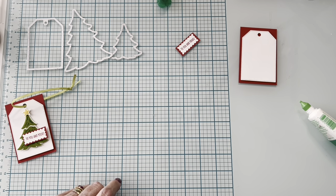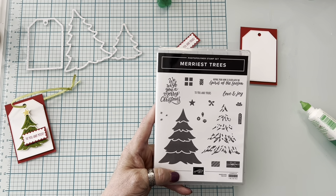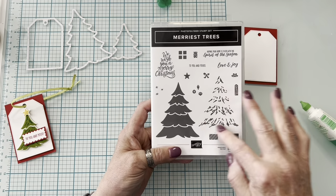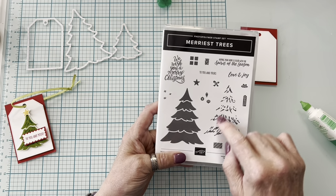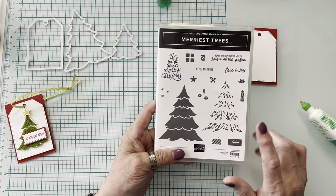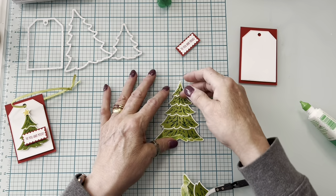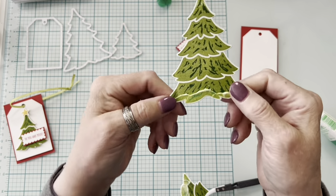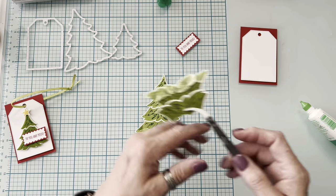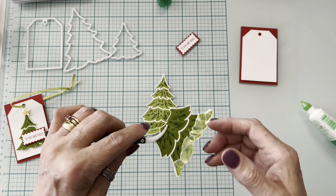Now we're going to do the tree — the tree is fun. There are two stamps: the solid stamp and then the highlights stamp. You could do the highlights in white embossing to make it look like snow all the way up. That gave me an idea, so I tried making snow a couple of ways. This way I just kind of smeared it on — it's okay, but it doesn't stay white on any of my samples because of the green ink, which is water-soluble.